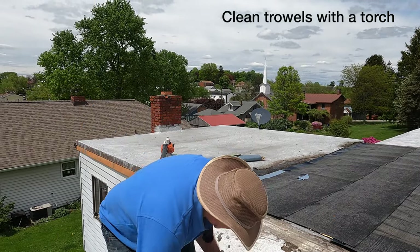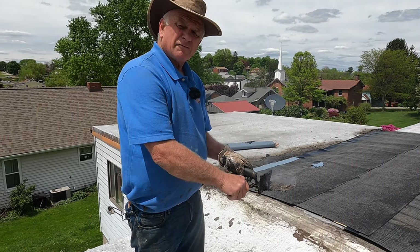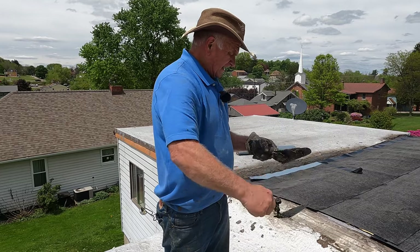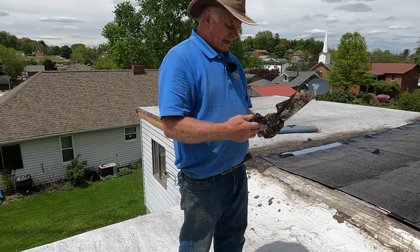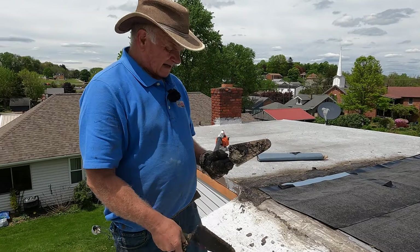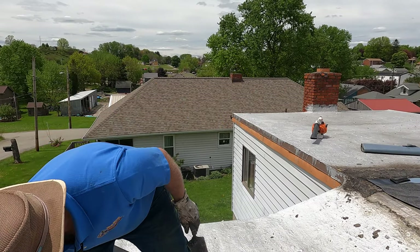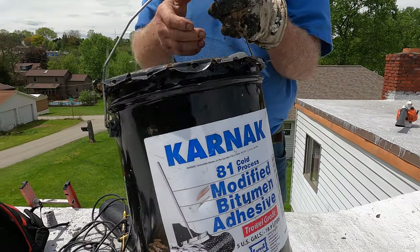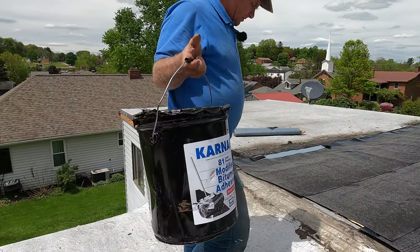I'm going to show you my secret trick from 40 years of roofing. Very few people know this trick. If you know this trick, you can save any roof. This is the stuff I cannot do a roof without.